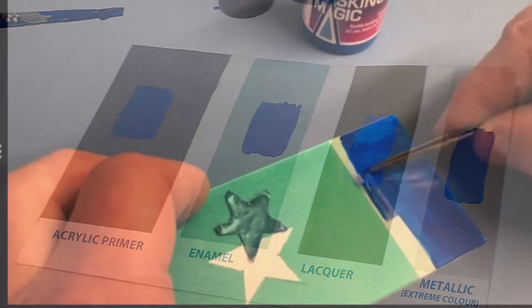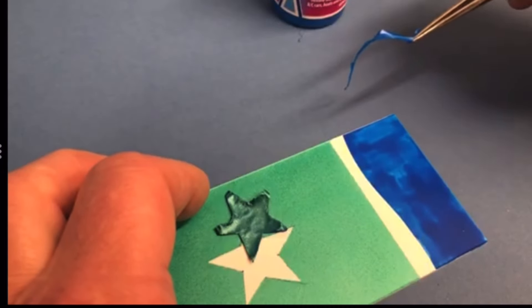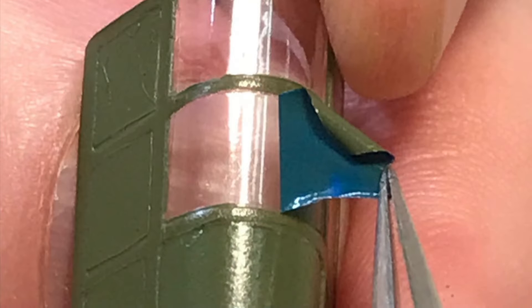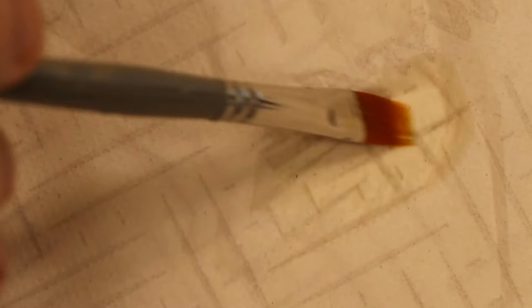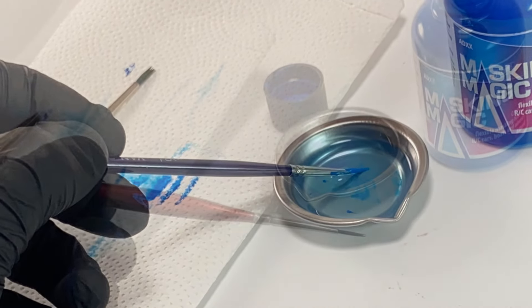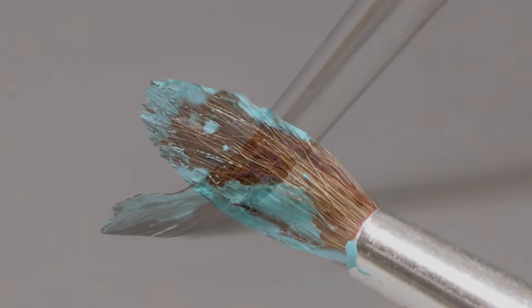When dry, films can be cut to a clean edge, making canopy masking and painting an almost effortless task. What's more, brushes are easily cleaned with cold water, or better still, with warm water. No more wasted brushes.